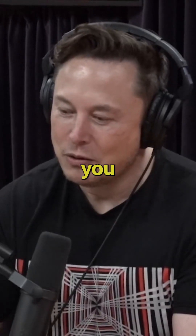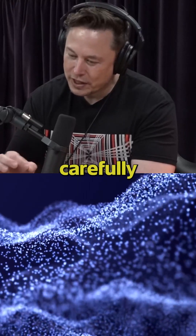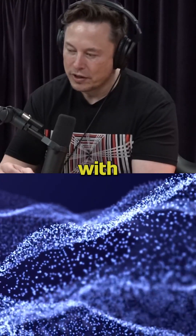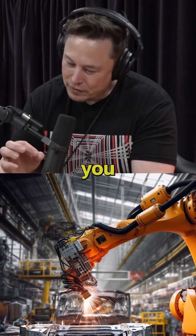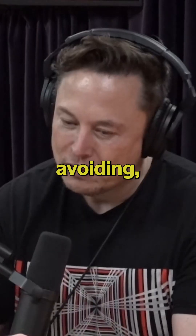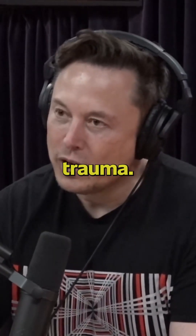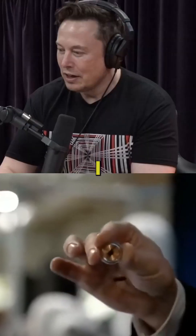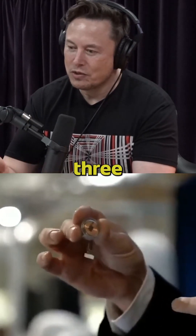And then you also got to insert the electrodes. The electrodes are very carefully inserted with our robot that we developed, very carefully putting in the electrodes and avoiding any veins or arteries, so it doesn't create trauma. How long would these wires be? They usually go in, depending on where it is, like 2 or 3 millimeters.